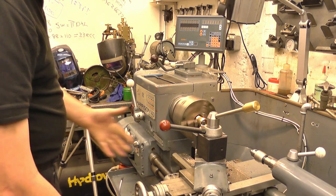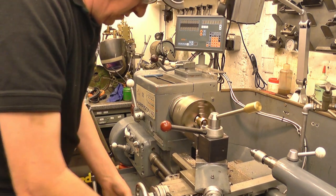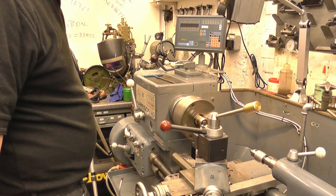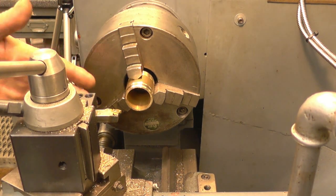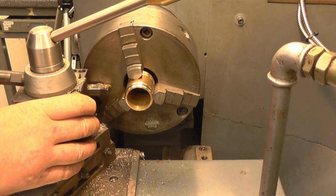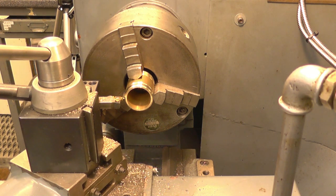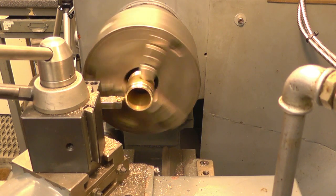I'll engage the lead feed screw and check the carriage is moving the right way. I've got the carriage well away from the chuck. It was going the wrong way — right, that's going the right way now. I know the tool is a little off centre height but we need the tool square to the job. The easiest way to do that is to loosen off the tool post and simply touch the flat edge of the tool up against the chuck, then tighten it up.